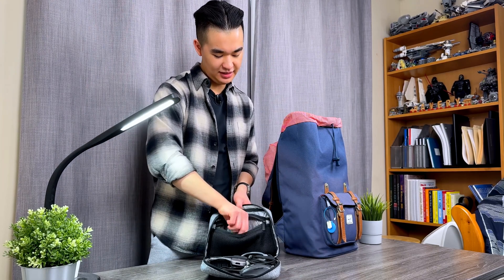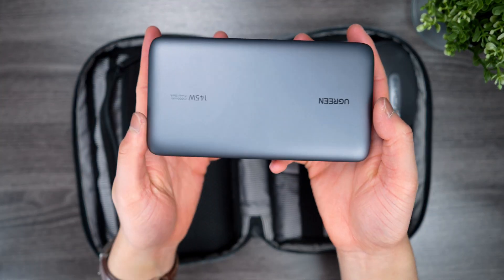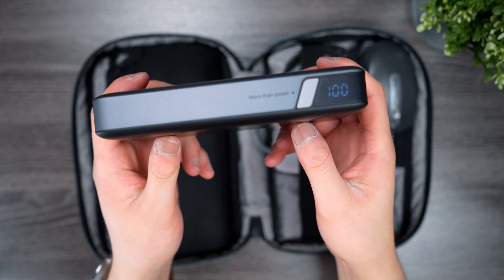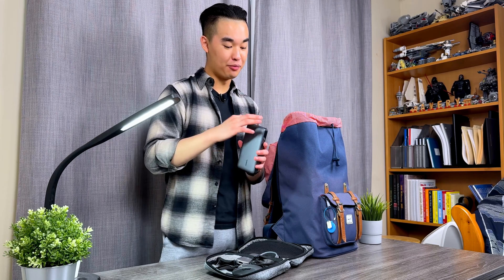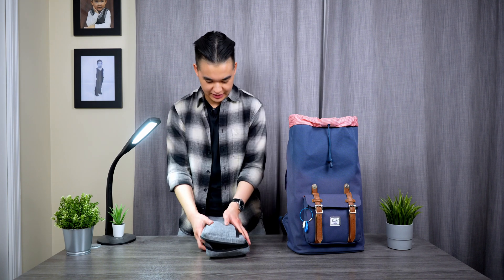The next thing in my tech organizer pouch is another Ugreen product — I swear this video is not sponsored by Ugreen but I just really like their products. This is the 25,000 milliamp-hour battery bank, which is 145 watts and actually outputs more power than my power adapter. It holds enough charge to recharge my laptop if I'm not near an outlet, and it can output a lot of power as well.